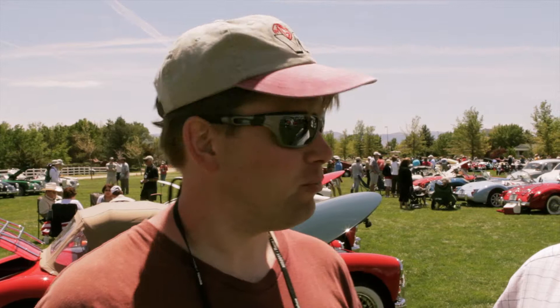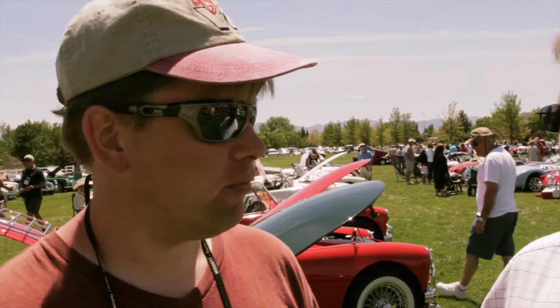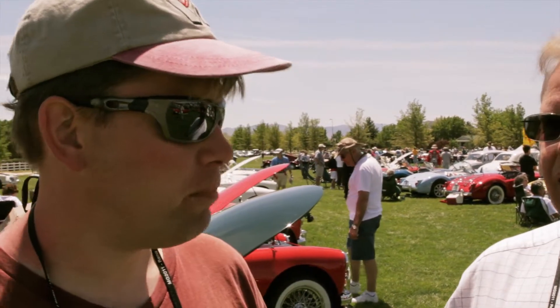Hi, I'm Brian McCullough from BMC up in Minneapolis, Minnesota, and we are here at Reno at MG2011 with Bob Jensen. He is also a Minnesotan — he's from Stillwater. Bob and I are both members of the Minnesota MG Group, and I'm a member of the North American MGB Register.